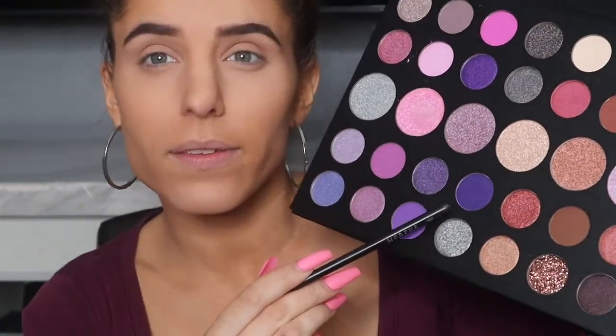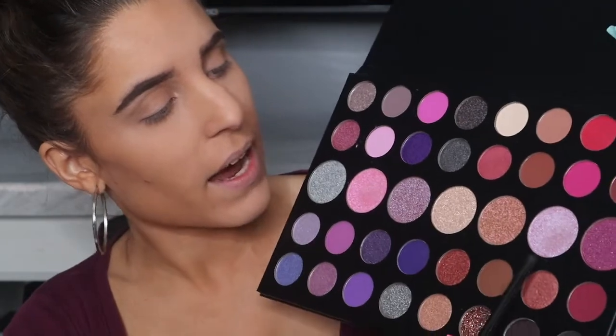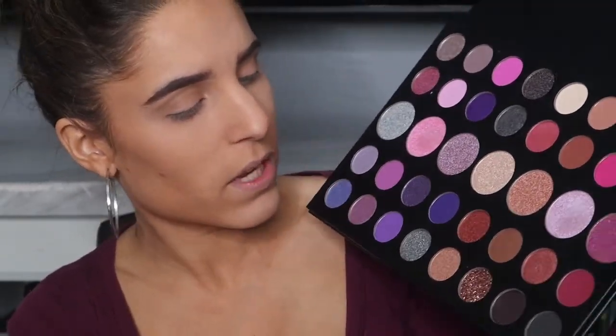I'm also going to have a shortened version of today's tutorial on my Instagram, so if you want to skip the whole talk-through that's an option. Whenever I start a tutorial I like to pick at least three colors. I'm seeing a lot of pinks and purples. I think I want to keep a shimmer color for the inner corner, so the majority of the look is going to be pretty matte. I'm leaning toward this dark matte purple, this dark pink, this light pink, and then either the lavender or a pink for the inner corner.